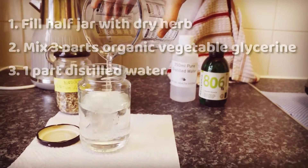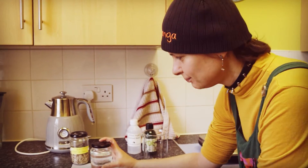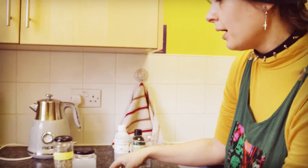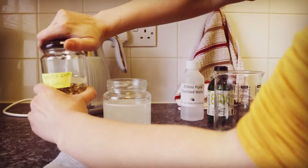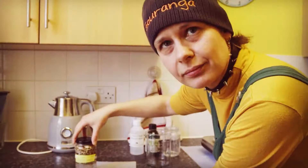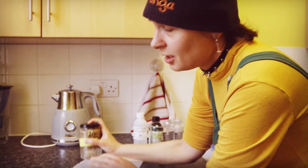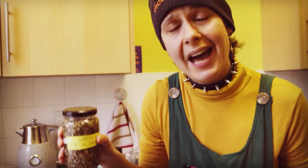So going back to our burdock root tincture — it is a very easy process and this is how I did it. Mix it well and pour it over your herb. Close tightly, make sure there is no air going into the tincture, shake it well, and keep it in a cool place for six weeks, agitated daily.